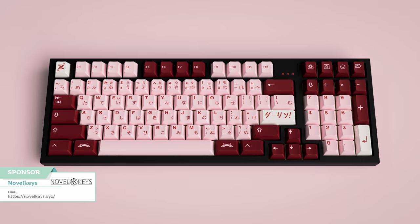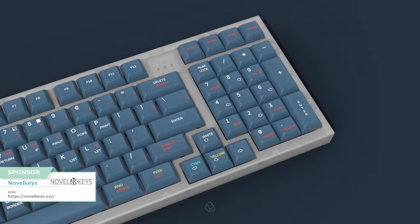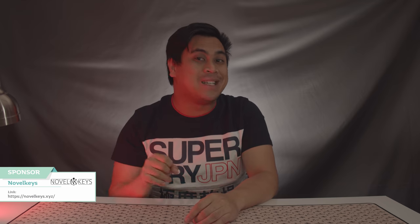Before we get to the news, the sponsor of this episode. Go check out Novel Keys, where they are currently running the group buys for GMK Darling, Cam Wraith, and GMK Zhiyun. They're keeping busy running some of the best sets in the community, and joining during the group buy phase is the best time to get the best price. If you're buying any non-group buy items, use my promo code Huey Huey Huey Huey for 5% off your order. Check out Novel Keys and my promo code in the link down below.